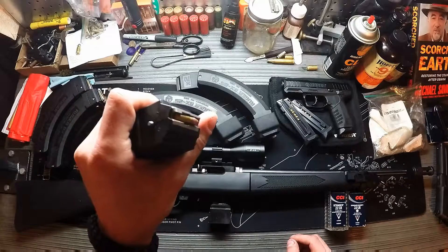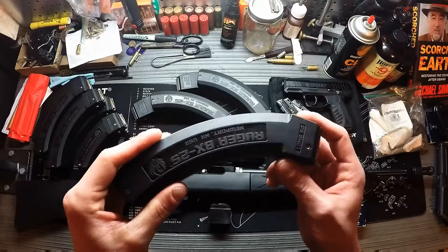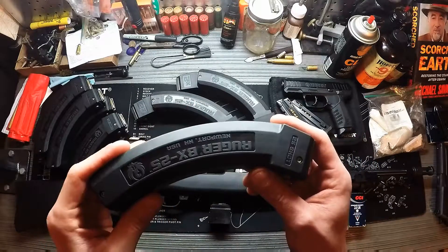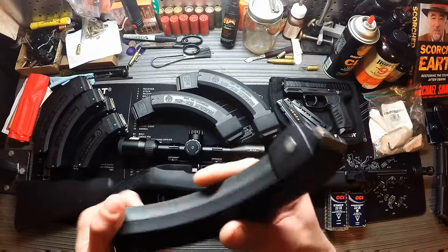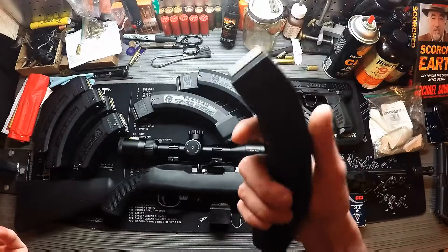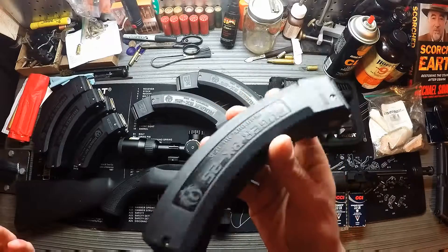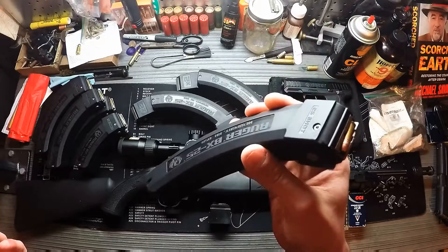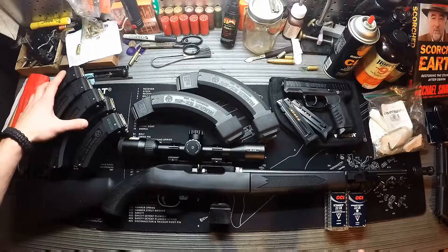All of them are loaded — I carry CCI Mini Mags in my standard magazines. If you ever need to clean these and don't have an ultrasonic cleaner or don't feel like taking the magazine apart, the cool thing is you can put them in your dishwasher. Of course, make sure they're unloaded before you do that, but you can just toss them in and it'll clean them for you.